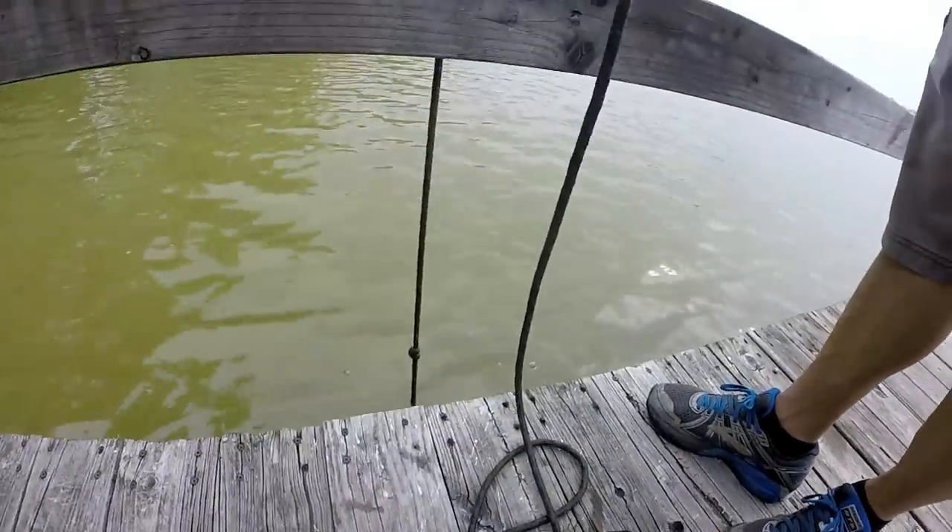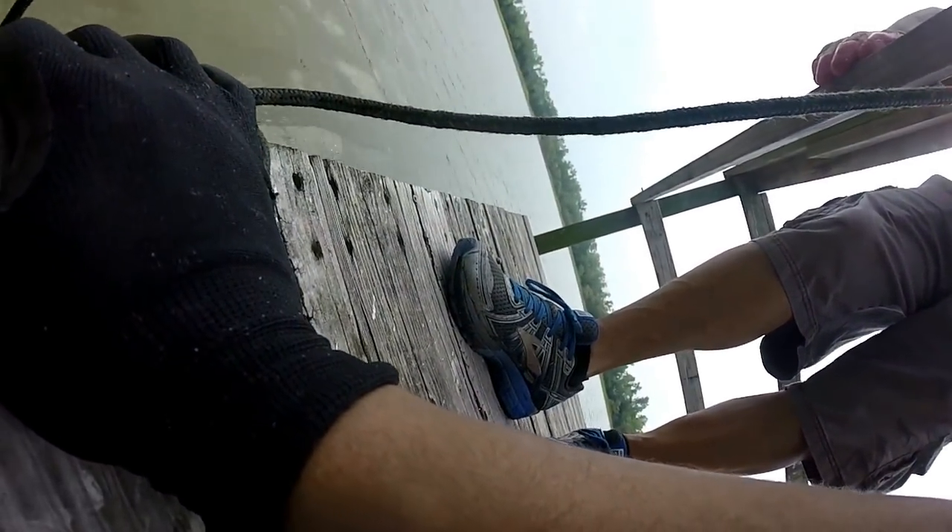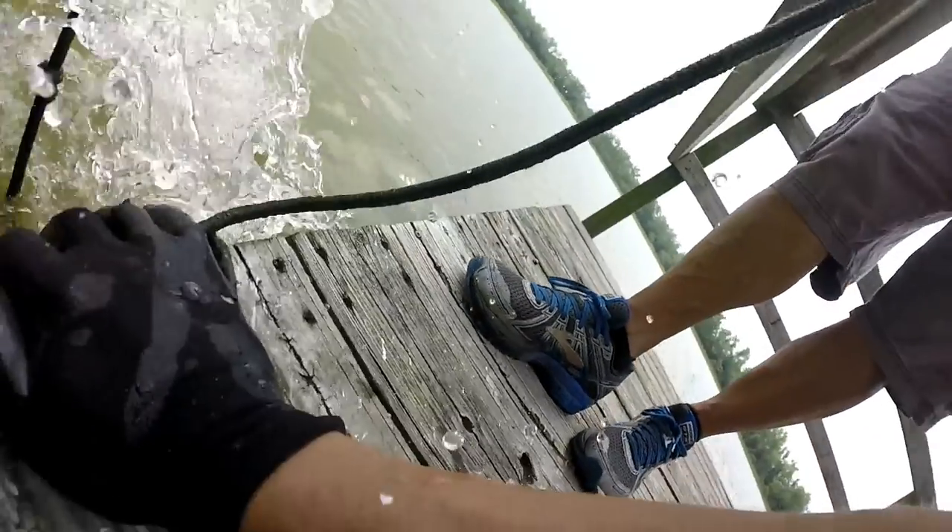I'm gonna try to grab it, all right, don't move that rope. Let's see if I can — hopefully it ain't a turtle. Oh god.